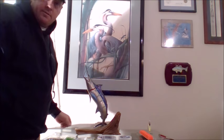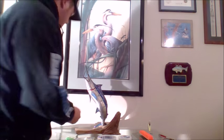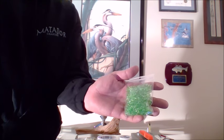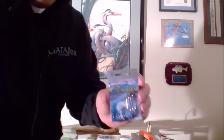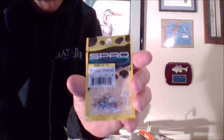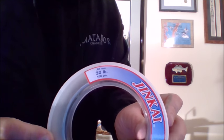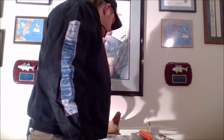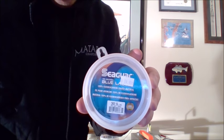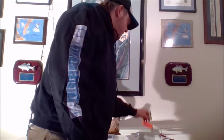The other things we're going to need are egg sinkers — one, one and a half, and two ounce. Any color will work; the color is not specific. We'll also be using ADAT Gamagatsu Octopus Circle Hooks, 130 pound clasp Spro swivels, 30 pound Jinkai monofilament leader, and 30 pound Cigar fluorocarbon leader.